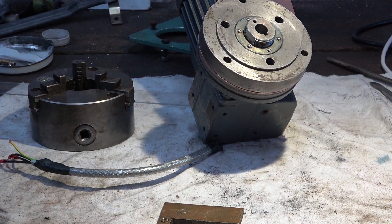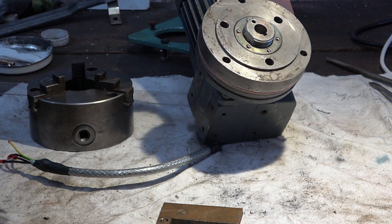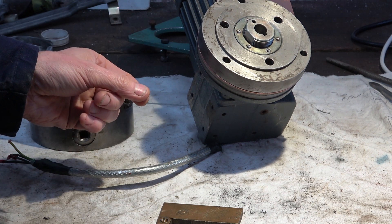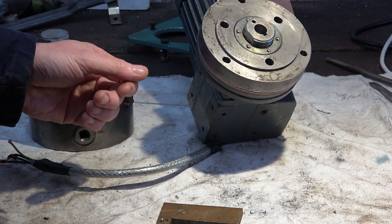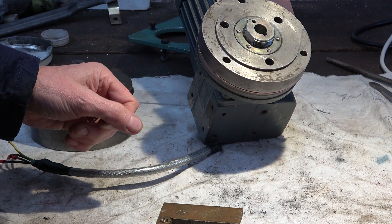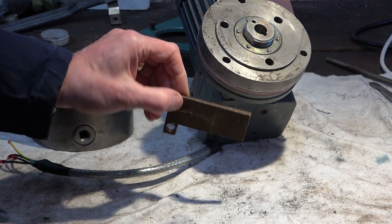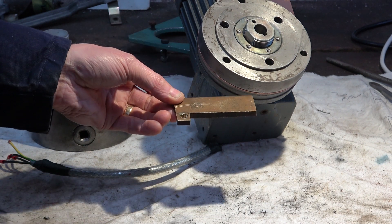Welcome to Hacksby Shed and the welding rotator part 4. I've been looking on the internet for something I can use as a connector here to connect the cable. I've been looking for various shapes of battery terminal connectors, but I can't get anywhere with that, so I'm going to make a connector or a connection plate out of this piece of brass.